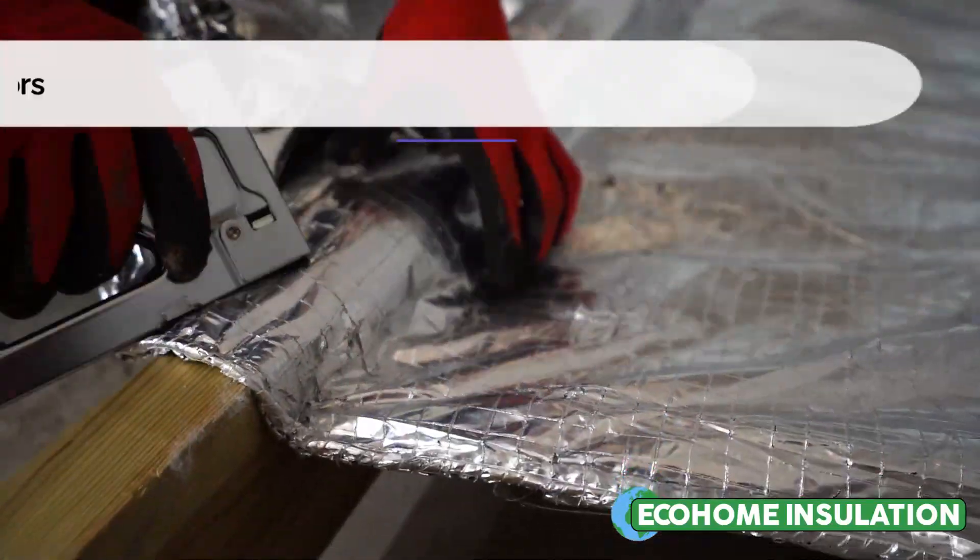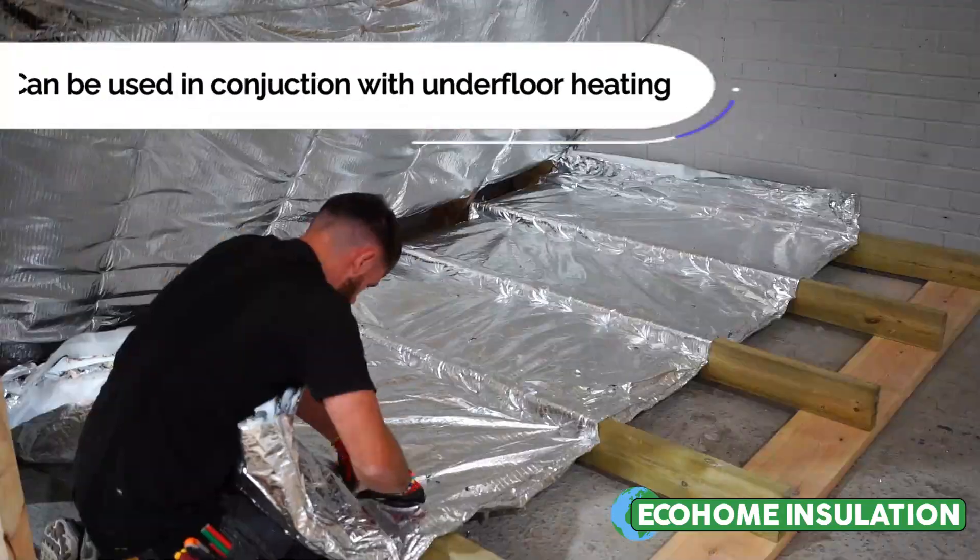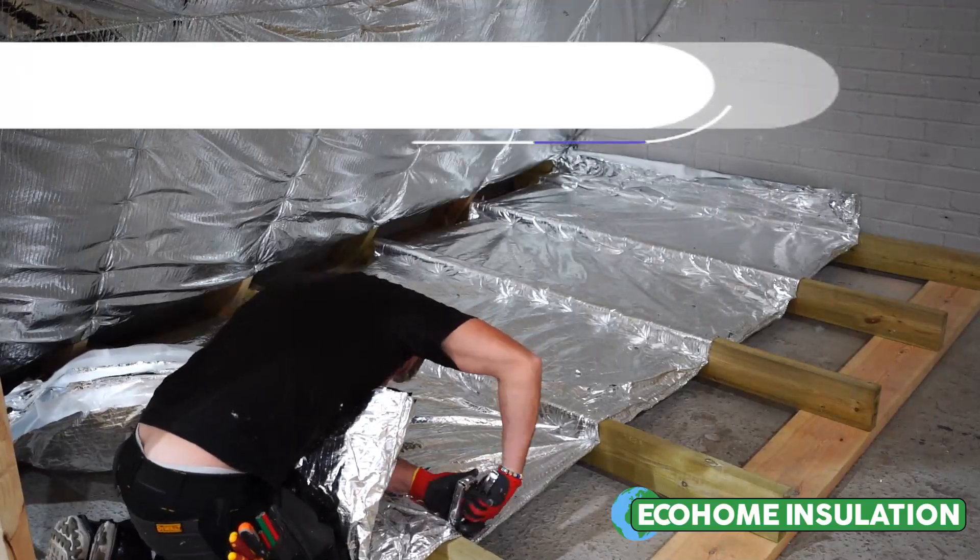We then recommend to recess the Multifoil Insulation in between the joists. This essentially is stapling the quilt halfway in between the timber joists.